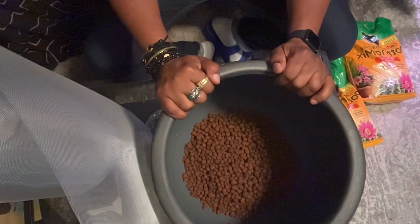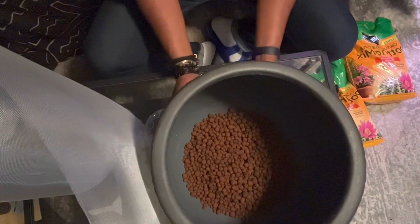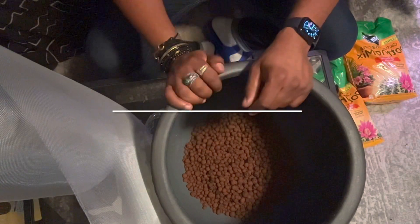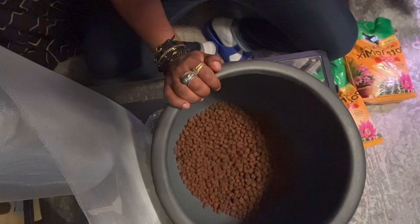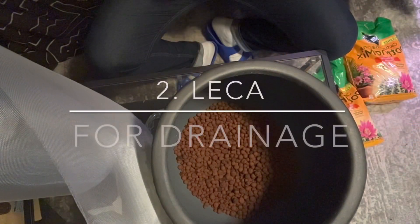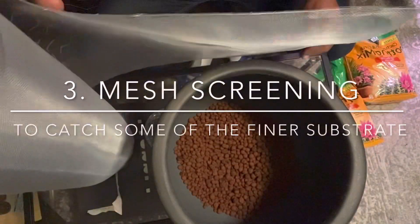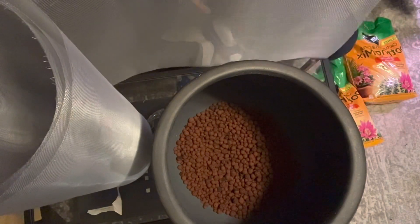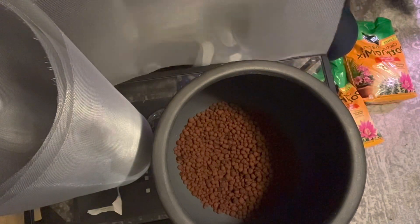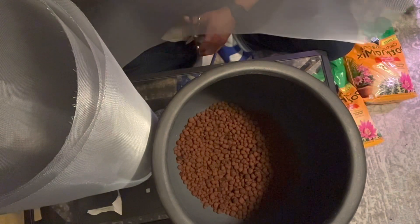I got a Hawaiian pothos and I rehabbed my silver satin pothos, and I'm quite happy. Anyway, I got this beautiful planter — I'll take a picture of it with the plant in it when I'm done. It's an outdoor planter but it has no drainage, so as you can see I've already filled the bottom up. I have a little bit of mesh wire here.